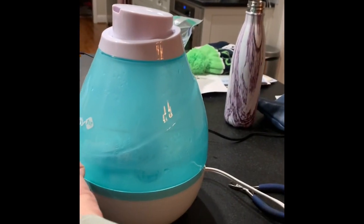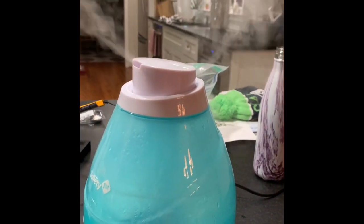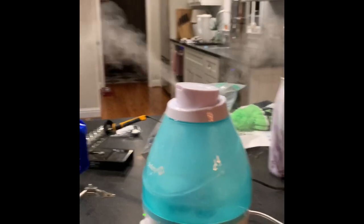We're all plugged in and ready to go. Look at that — a lot more mist coming out now. It's working like it's supposed to.